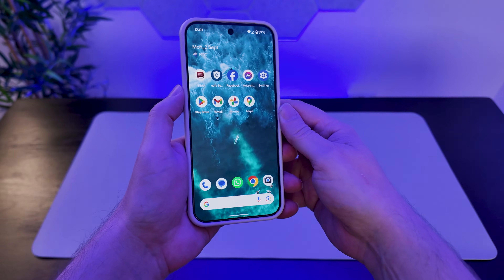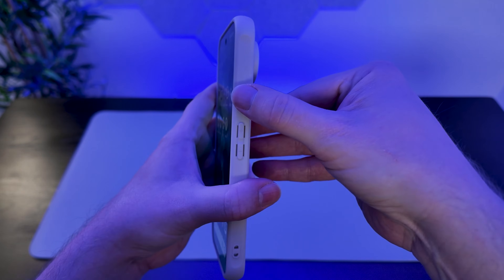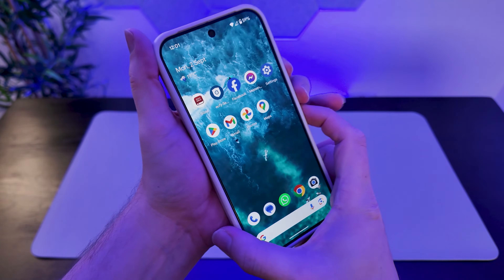Like any responsible phone owner, my wife has a case for her phone, but you can use any of these methods with or without a case. So method number one — the easiest — all we need to do is tap the power button and the volume down button at the same time, and that will give us our screenshot.